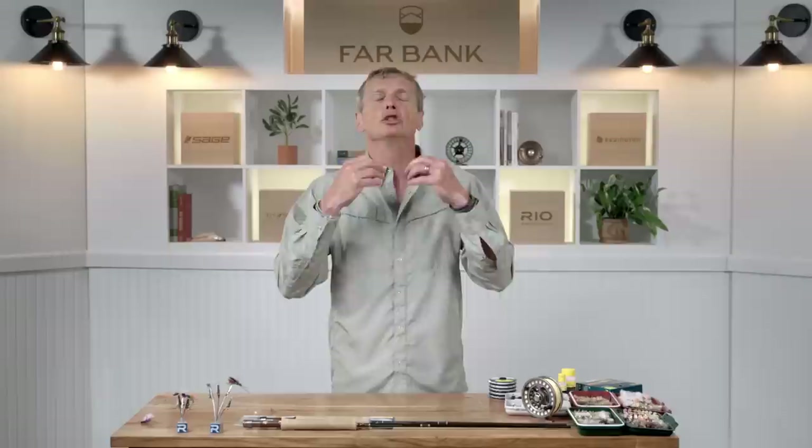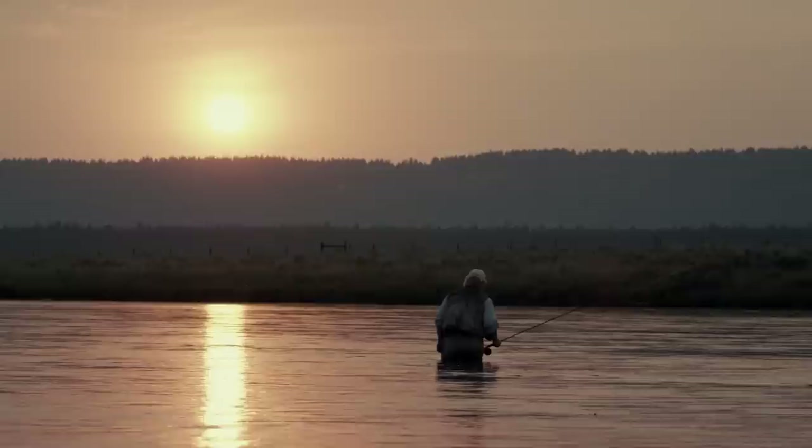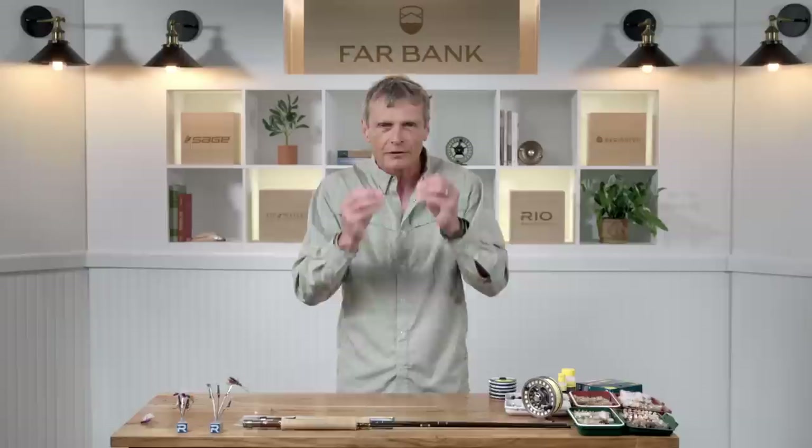But it doesn't have to be just waterborne bugs. You can have terrestrials — grasshoppers, ants, beetles. Fish love ants and beetles. A puff of wind might blow grasshoppers or ants onto the water and fish start feeding. People who are addicted to dry fly fishing will sit and watch a section of water, wait for a fish to rise, and then position themselves, tie on the right bug, and target that fish. That visual elation of seeing a rise is very satisfying.